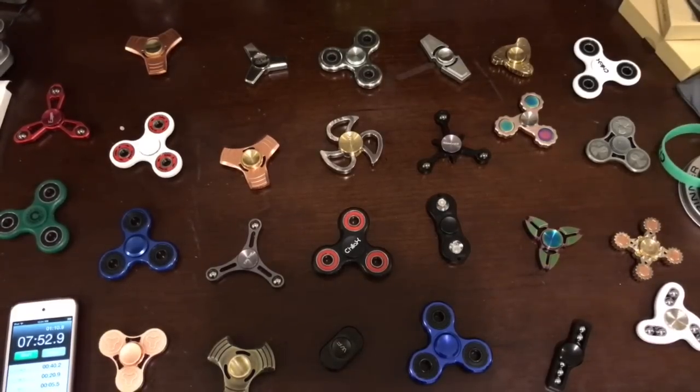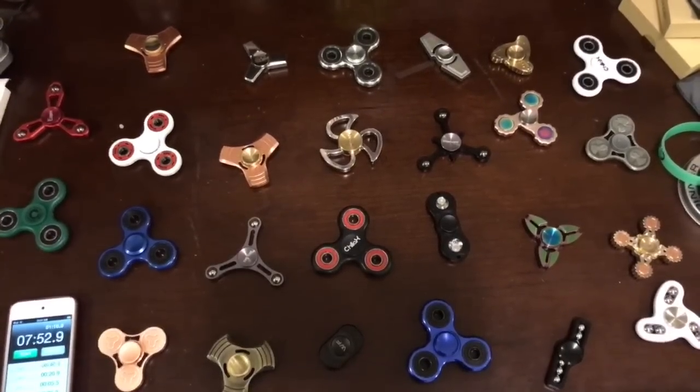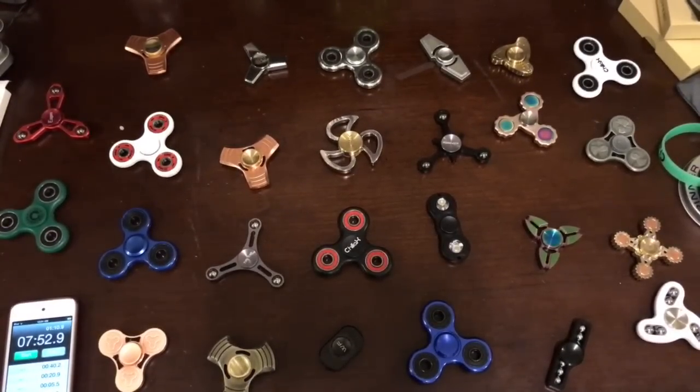And that's it for our ultimate Fiji Spinner Showdown. Thank you for watching. If you like, subscribe and share our videos. Also, check out our other videos. Thank you.